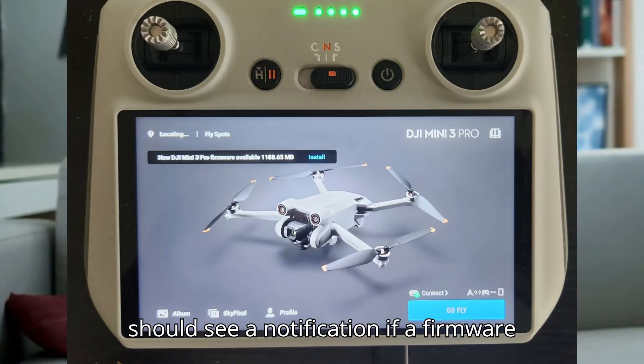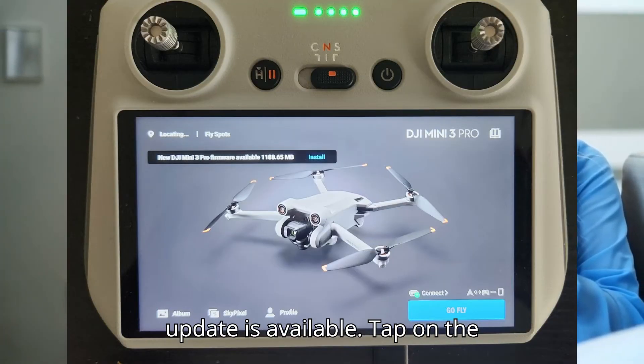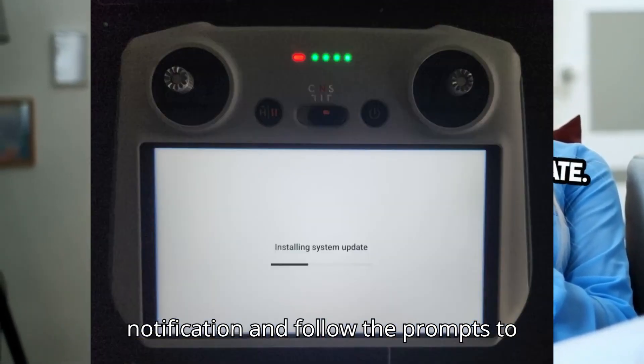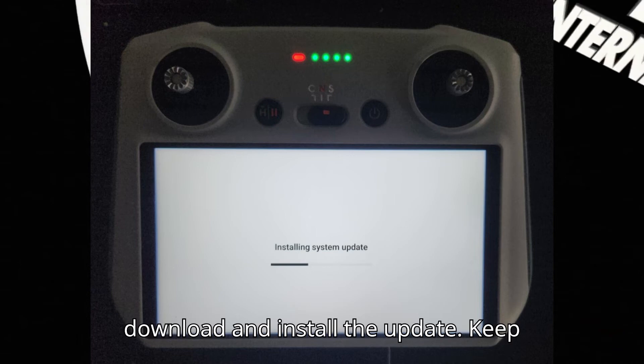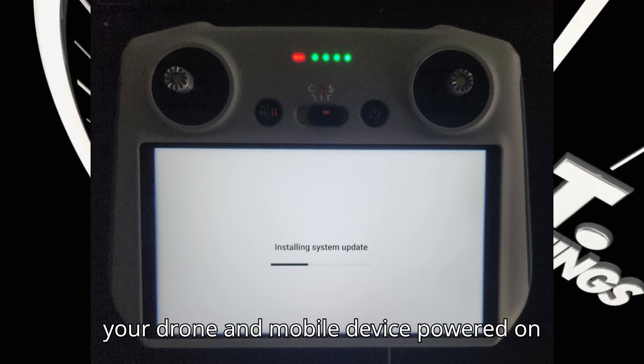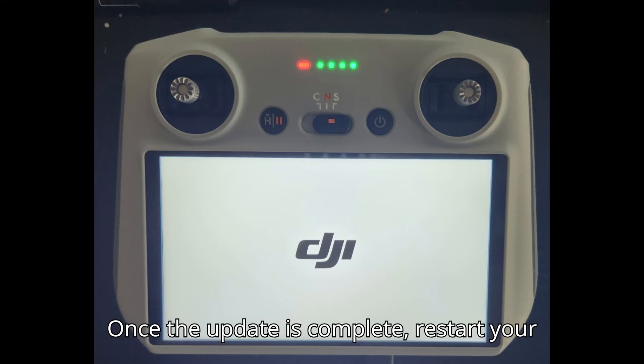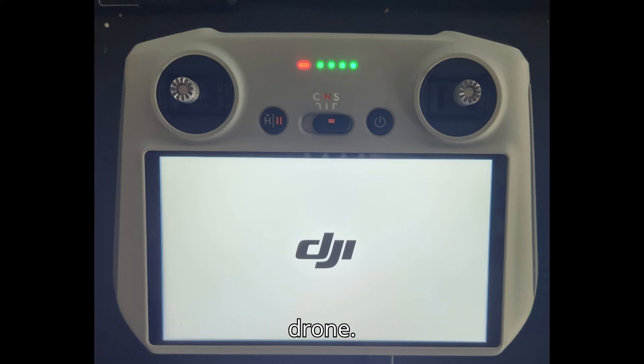In the app, you should see a notification if a firmware update is available. Tap on the notification and follow the prompts to download and install the update. Keep your drone and mobile device powered on and connected during the update process. Once the update is complete, restart your drone.